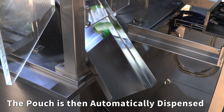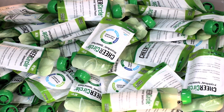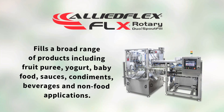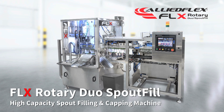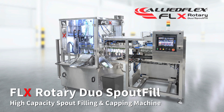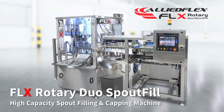The pouch is then automatically dispensed. The machine fills a broad range of products including fruit puree, yogurt, baby food, sauces, condiments, beverages, and non-food applications. This is the compact duplex FLX rotary dual spout fill from Allied Flex Technologies.